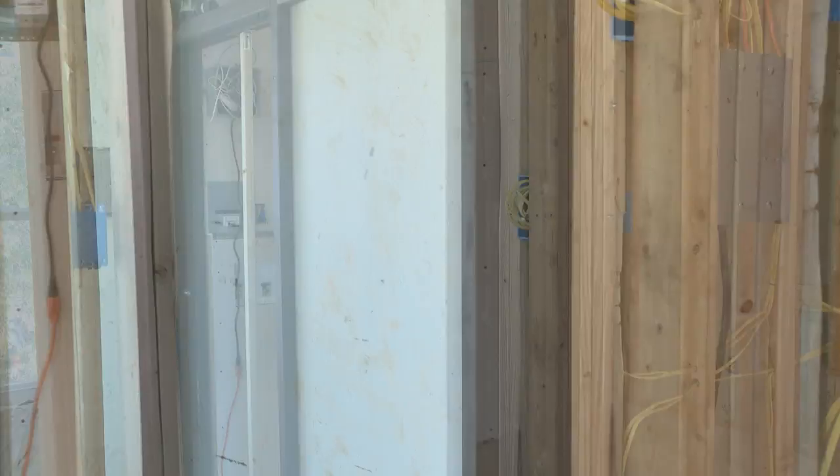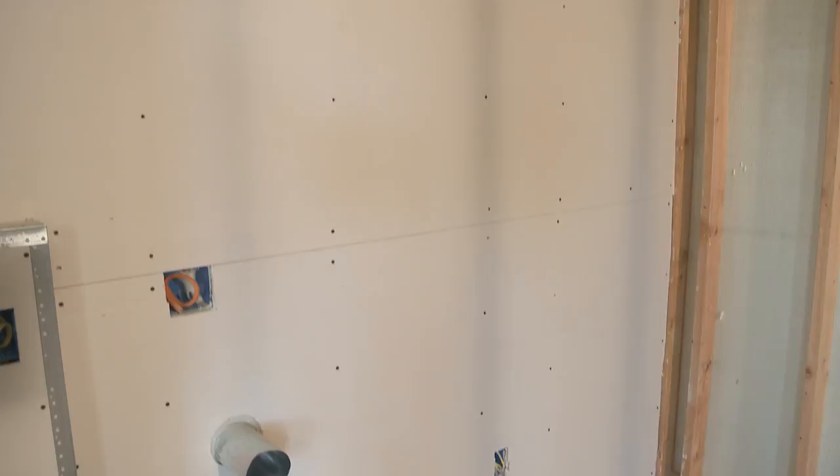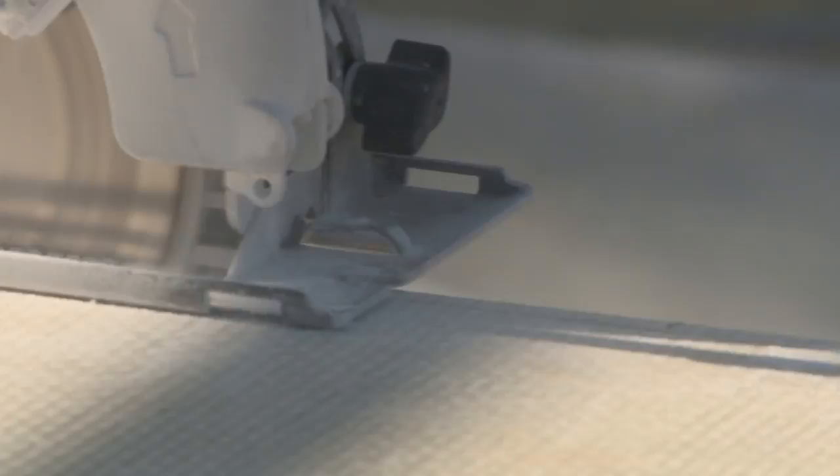Panels have already been installed on two walls and one wall has already been covered with drywall. Now the remaining walls and ceiling will be finished out. Armor Core can be cut in the field using a diamond grit saw blade. Waco Composites does carry a quality circular blade available for purchase at the time of the order.